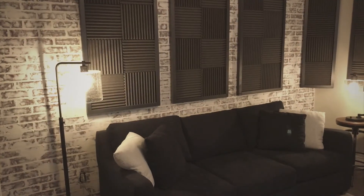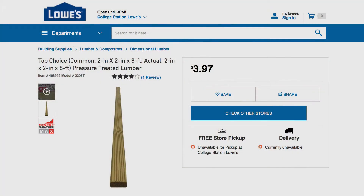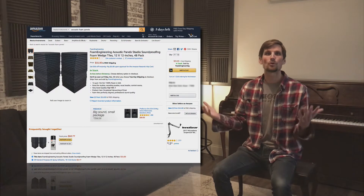We've got these acoustic panels which look pretty fancy, but we made them ourselves. You can get two by two boards from Lowe's — we sanded them down, painted them, cut them out, put a backing on them, and used sticky webbing to mount foam panels that I got, like 40 for $30 online. So they look cool but they're pretty simple to make.